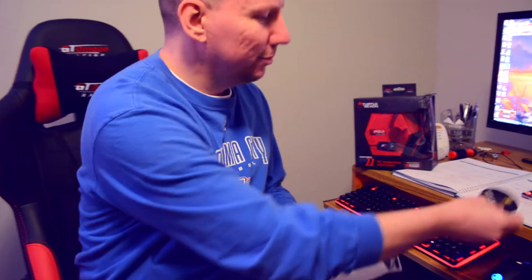Now when you open this bad boy up, of course you get your little cords here to plug into your computer. Get that out of here, you get a little busted-ass sticker — that's kind of cool. Little instructions, get that out of here. Little more instructions, warranty, you know.